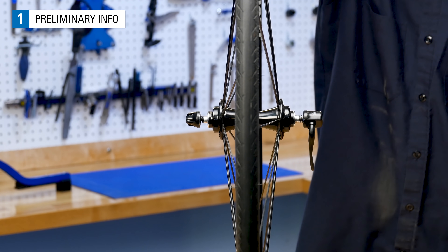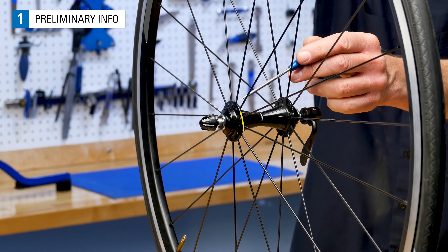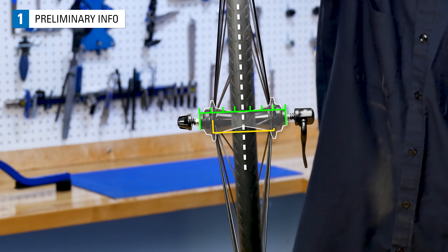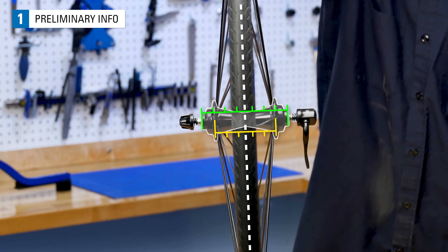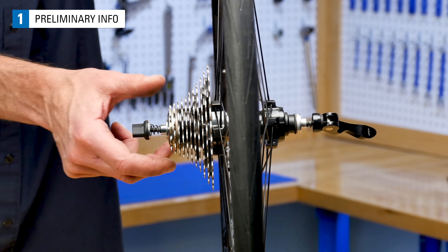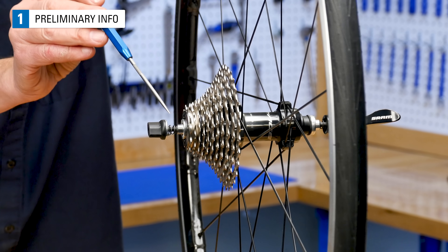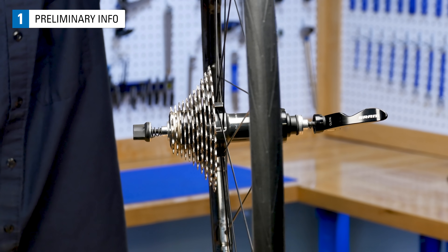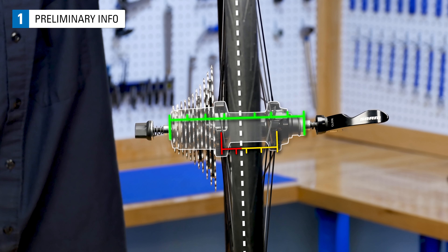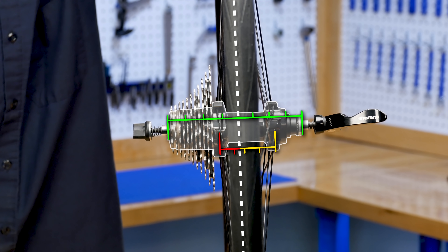On front wheels without a rotor disc, such as bikes with rim brakes, both the left and right hub flanges are set equal distance to the middle of the hub. The rim will be centered to the hub contact points as well as being centered between the left and right hub flanges. On a rear hub with sprockets, the rim is also centered to the middle of the hub, halfway between the frame contact points. However, the left and right flanges are not equally distant from the hub center. The drive side hub flange is offset toward the inside to allow room for the sprockets. Although the rim is centered to the two contact points, it will not be centered to the middle of the two flanges.